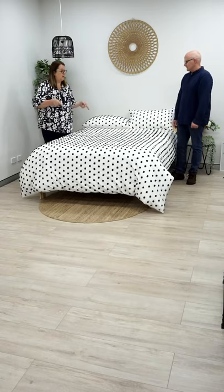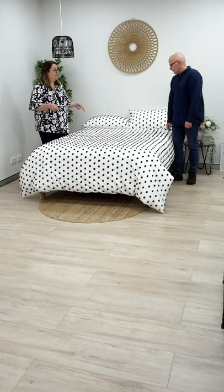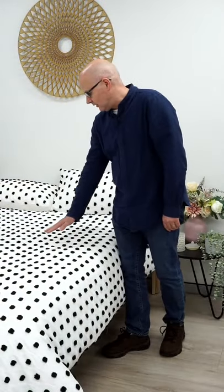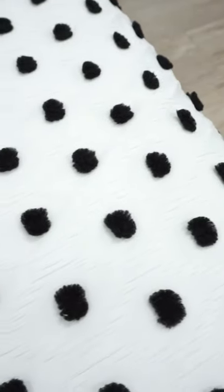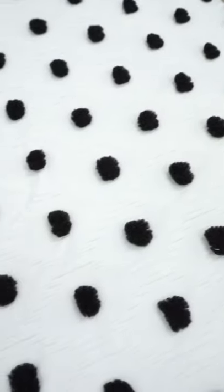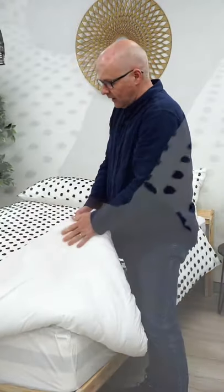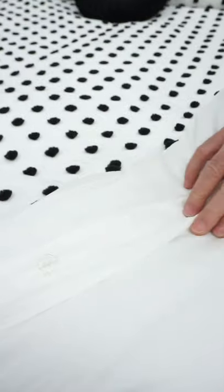Today we're going to style this one, Soda Pop, which is quite modern. Very Dalmatian-y looking. The polka dots are a tufted sort of material on a white background, and around each dot is a diamond-shaped sort of pattern. The reverse of this is just a plain white polyester cotton material with button closures.